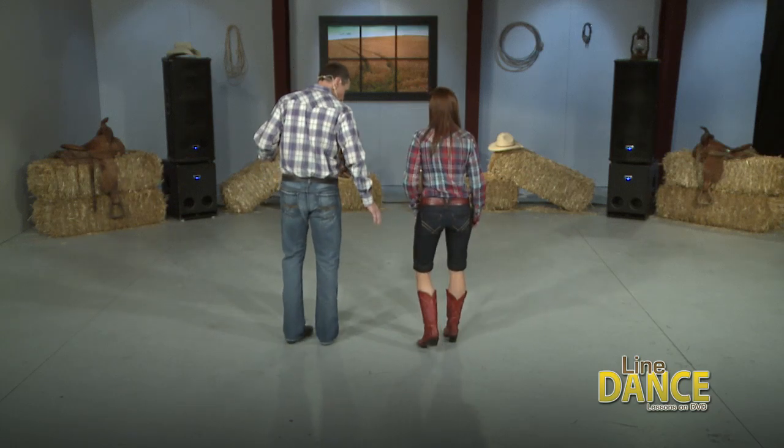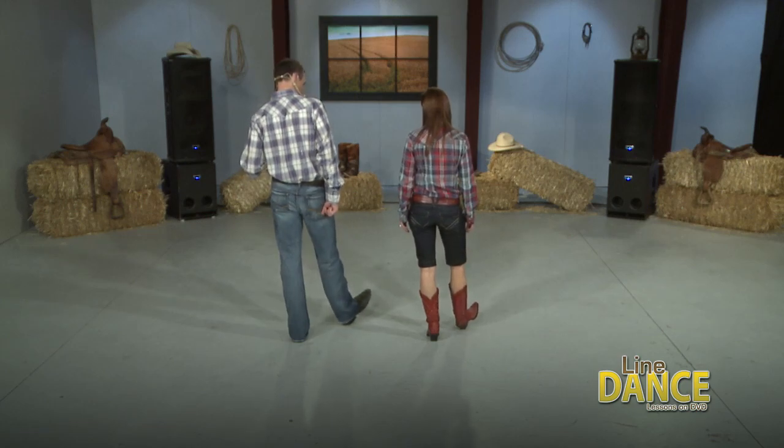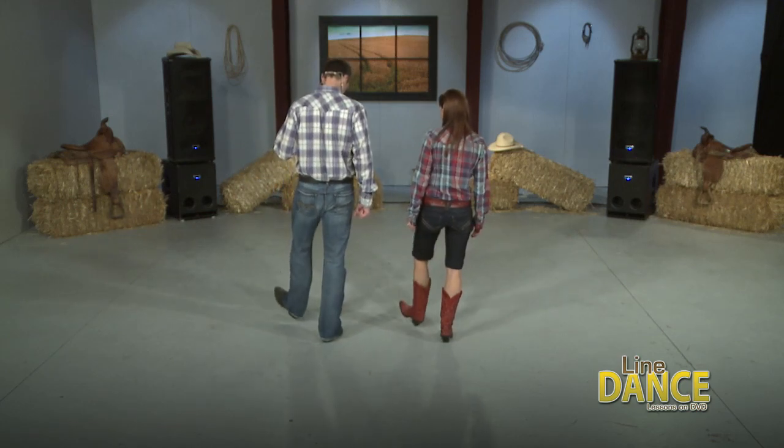Let's get to it, shall we? Right foot, we go right, up, down, down. So 1, 2, 3, 4, switch. Left, 2, 3, 4.